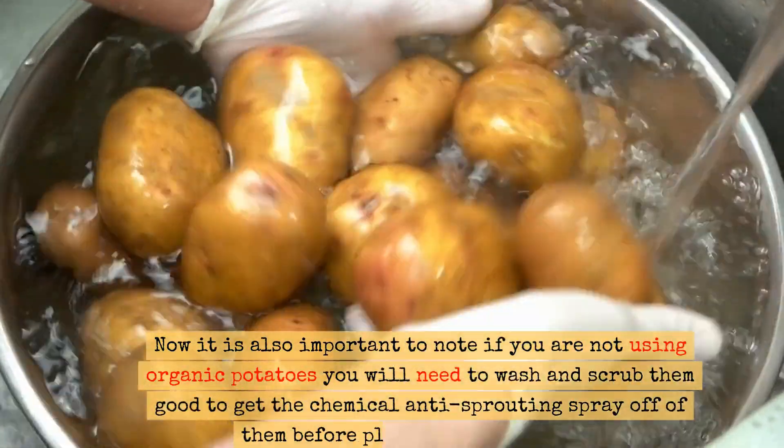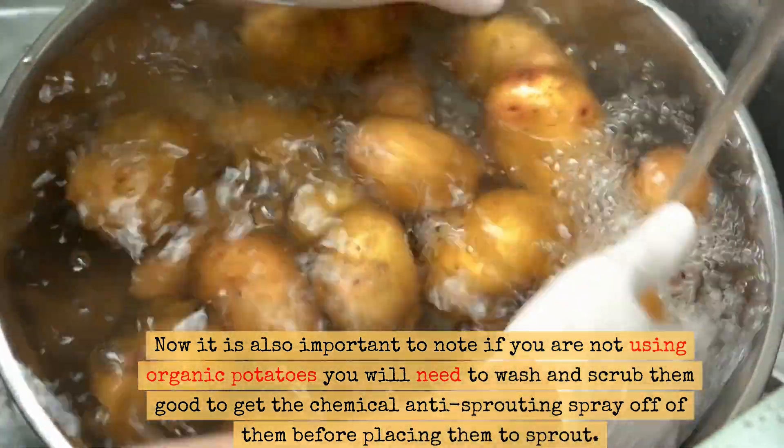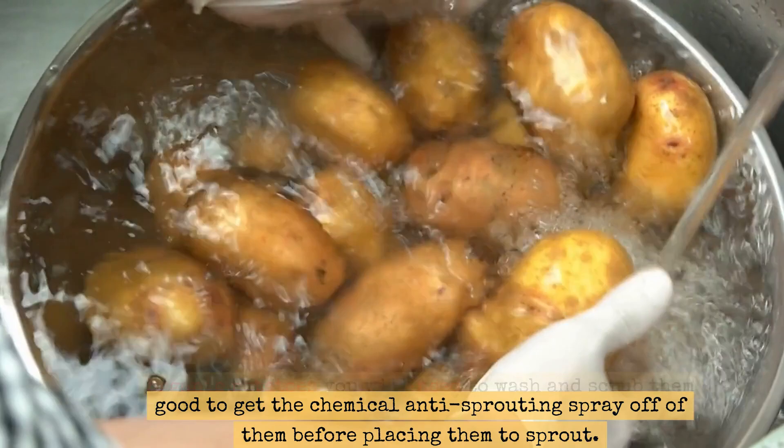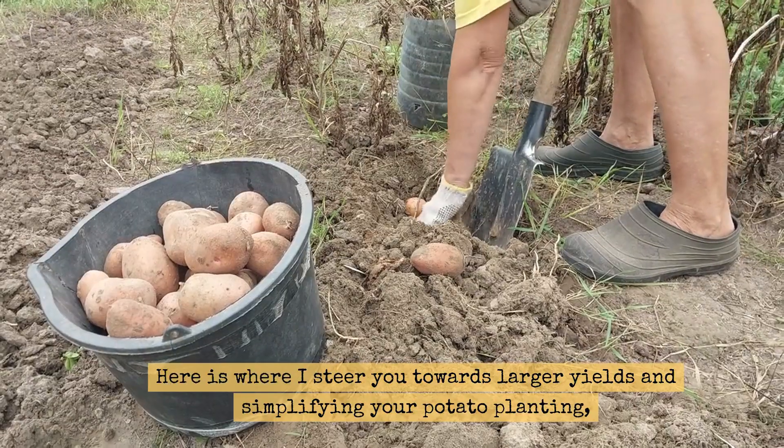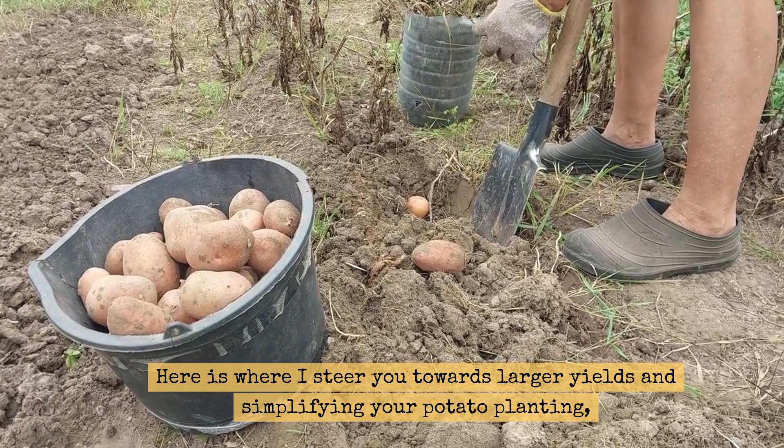It is also important to note: if you are not using organic potatoes, you will need to wash and scrub them well to get the chemical anti-sprouting spray off of them before placing them to sprout. Here is where I steer you towards larger yields and simplifying your potato planting.